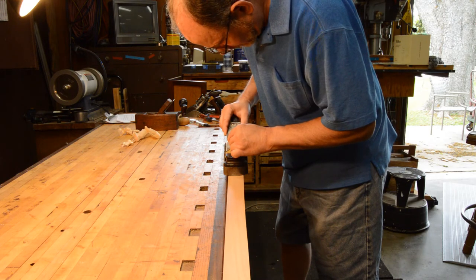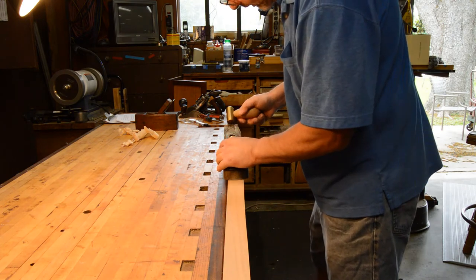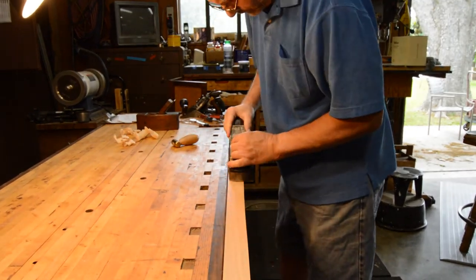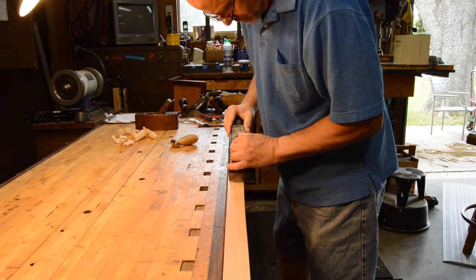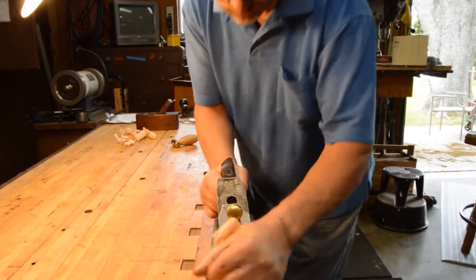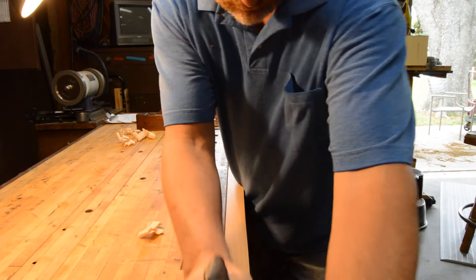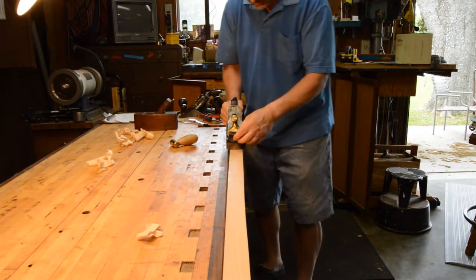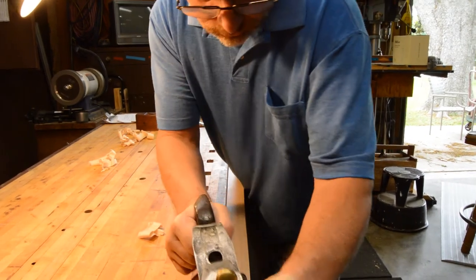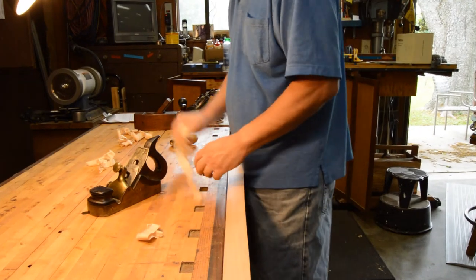I'm going to try to back it off just a smidge. There's no reverse on this thing — if you go too far, you just have to back up and start over again. It's still a little thick. I'm trying to be gentle.